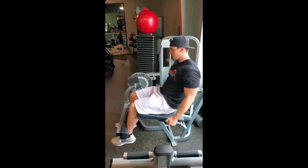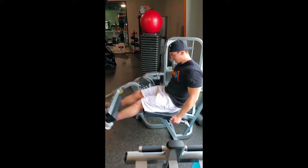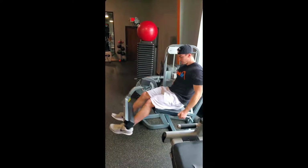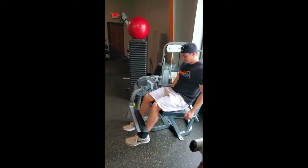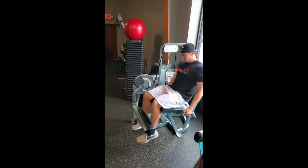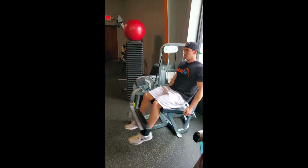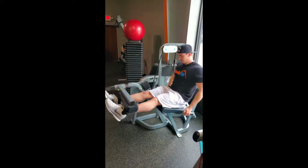Here we got leg extensions. Big thing with this one is you're pausing at the top, letting the quad really contract, and then going down nice and slow to stretch it out, and then driving it up nice and hard. Start off pretty light with this one, but you can jump up to heavier weight pretty quick. All the work we're doing today, except for leg press, doing three sets in total, eight to twelve reps.